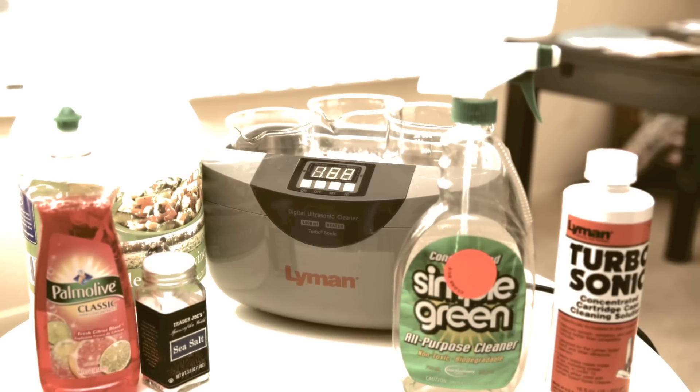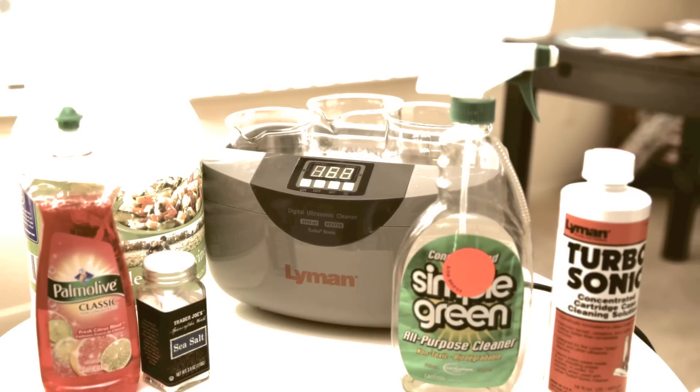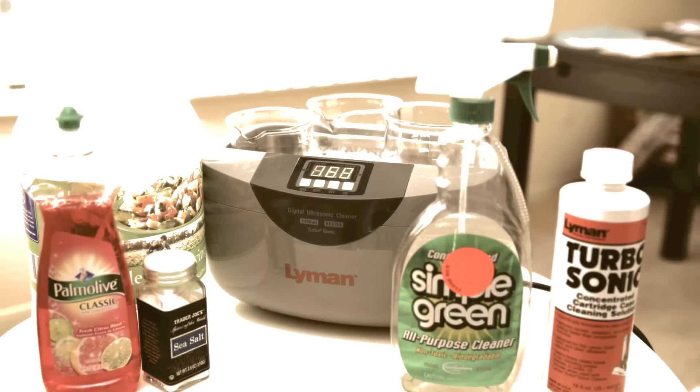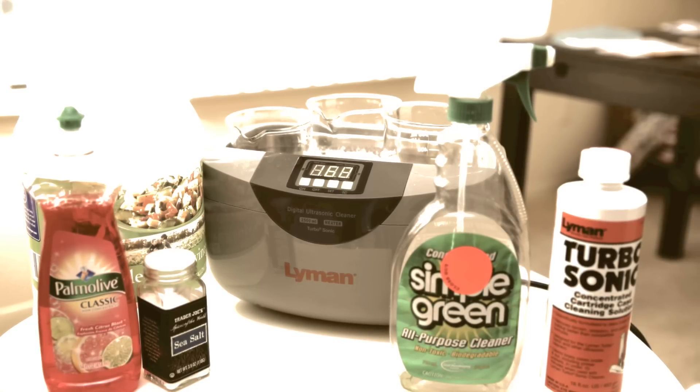I will be comparing three different solutions today: regular household Simple Green, the Lyman Turbosonic Concentrated Cartridge Case Cleaning Solution, and a simple recipe made of vinegar, water, salt, and soap.